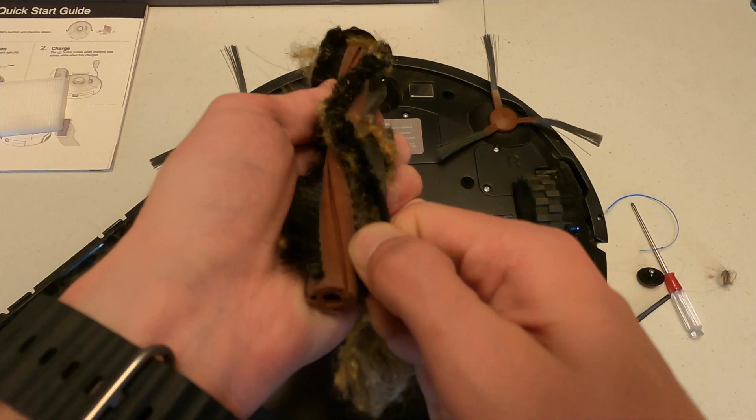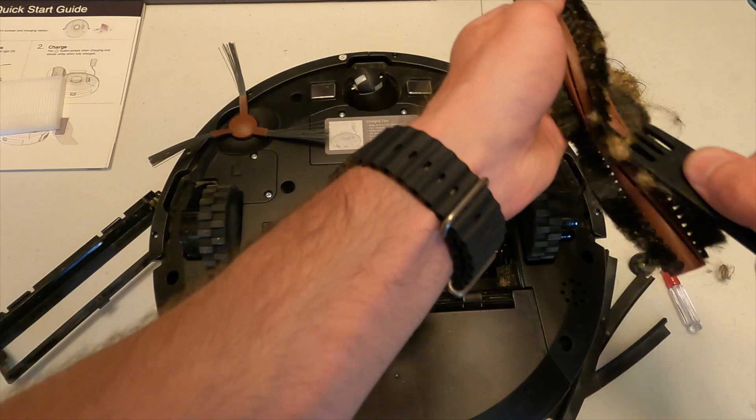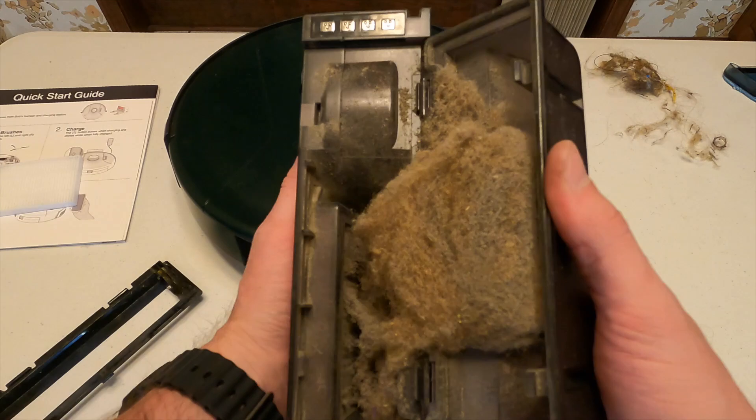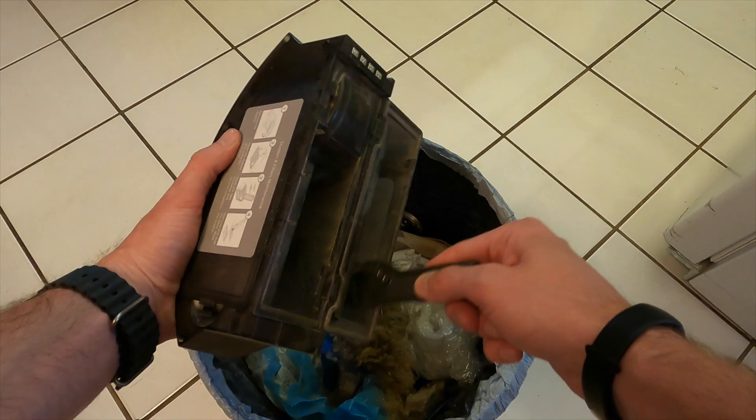It's honestly a lot easier to just use your hands first, because there are lots of different things in there — whether it's hair, dust, or loose pieces of carpet. It's easier to get it out first with your hands; then for the smaller stuff, the brush cleaner is much easier to use. Once you're done cleaning the main brush, take care and clean the dust bin — it's comprised of the basin and the filter. Make sure to dump out all of that and then brush it out.